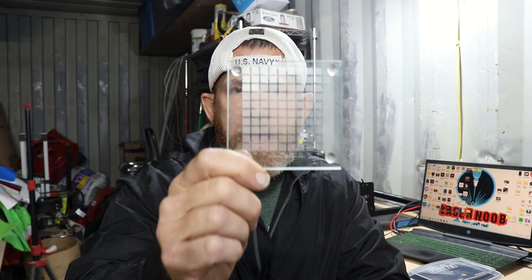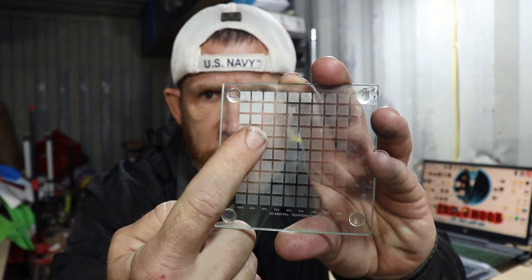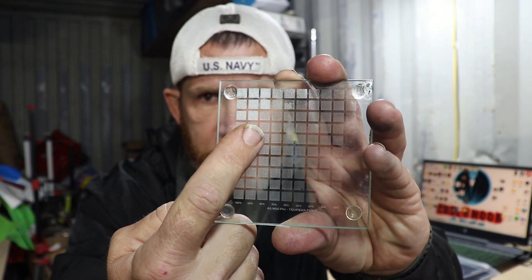If I give you my settings, your laser — and I've said this in past videos but I can't say it enough — your laser may be more or less powerful than my five watt laser. So my settings may get you close, but without running a speed power test, you're not going to know the exact best settings on your laser. What I've done is I've taken a glass coaster, coated it in tempera paint, and did a speed power test. And you can see that this right here is the best white that I can get.